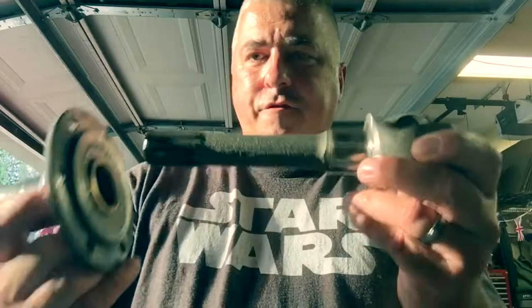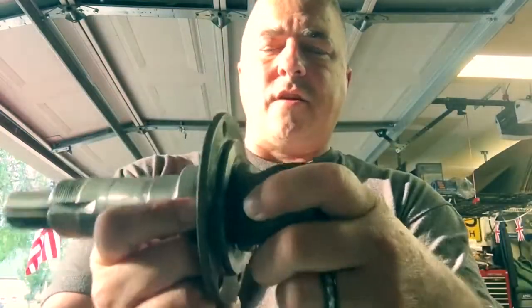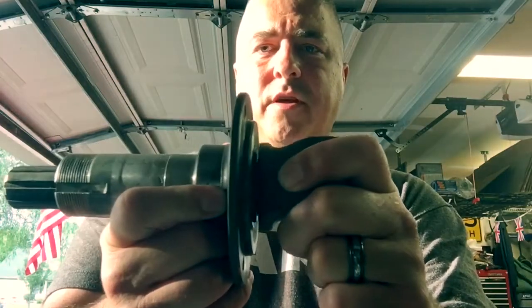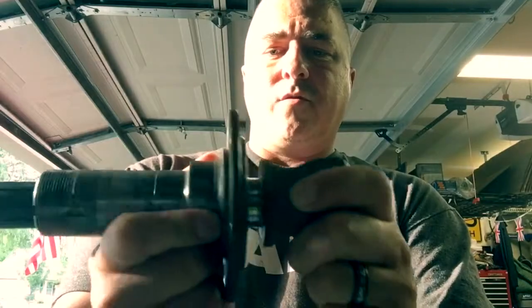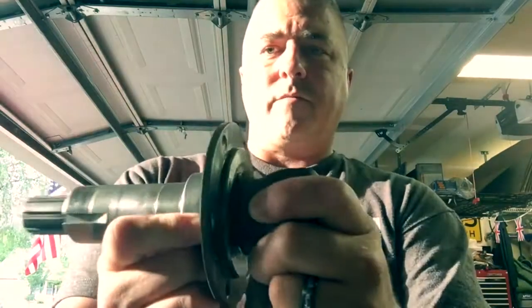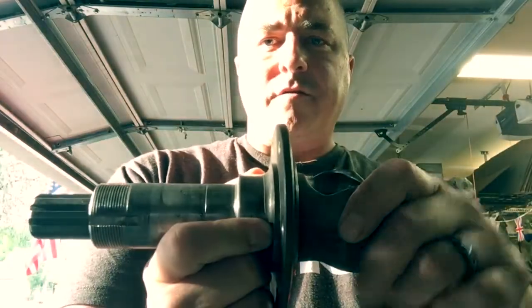When everything is together properly — this is a floating axle, it's a Bendix style with ball bearings. It's a floating-style axle, so there's going to be a little play where it's floating on the inside as we're turning the wheel. At any given point it'll be in a different position, but it should be spinning freely. That's what we're trying to achieve.